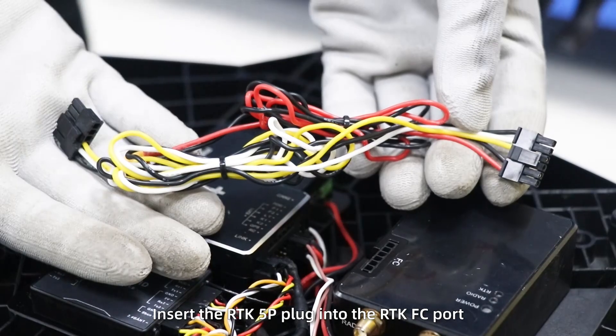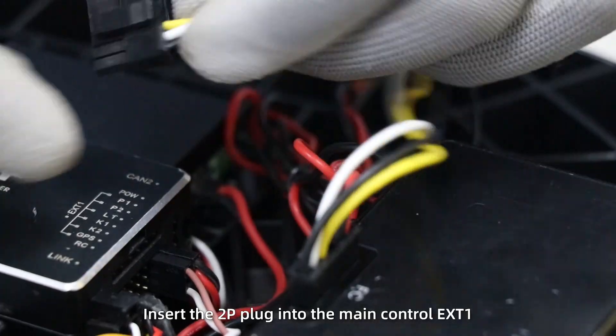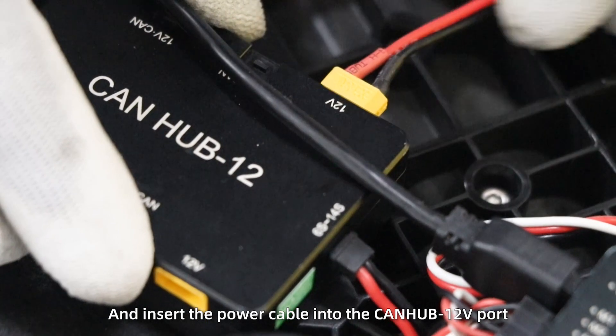Step 9: fix the RTK. Insert the RTK 5P plug into the RTK FC port. Insert the 2P plug into the main control X81 and insert the power cable into the CAN hub T12 receiver port.